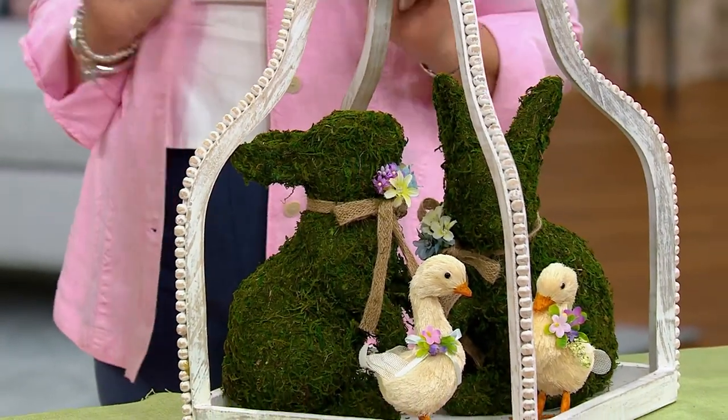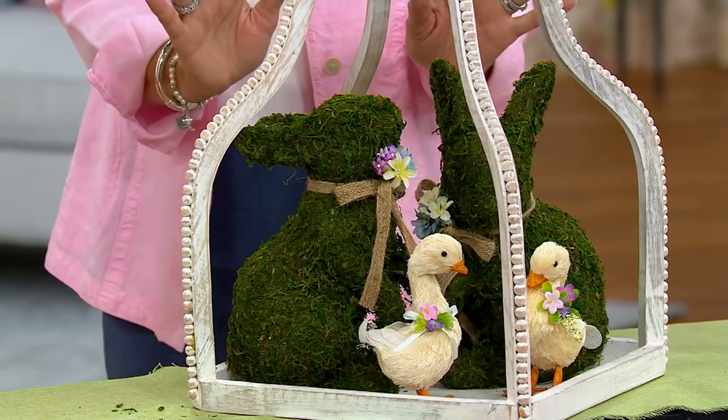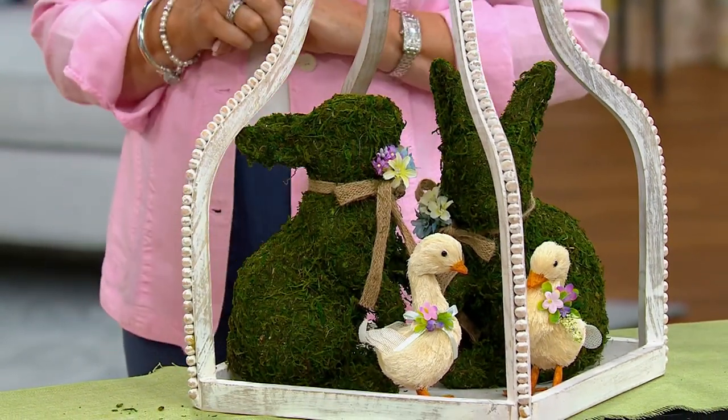And what a lovely gift for a gardener who would really appreciate this whole bunny topiary feeling that they have. Delightful — they are delightful.